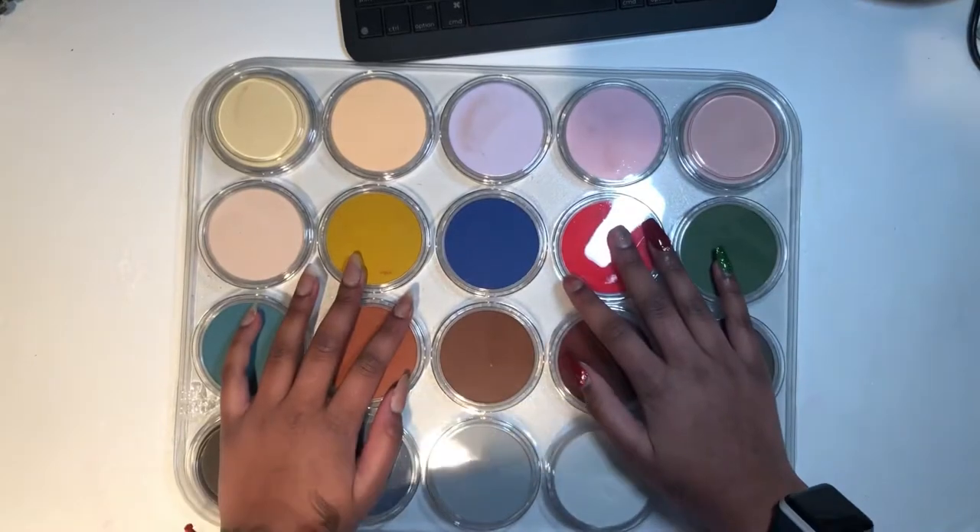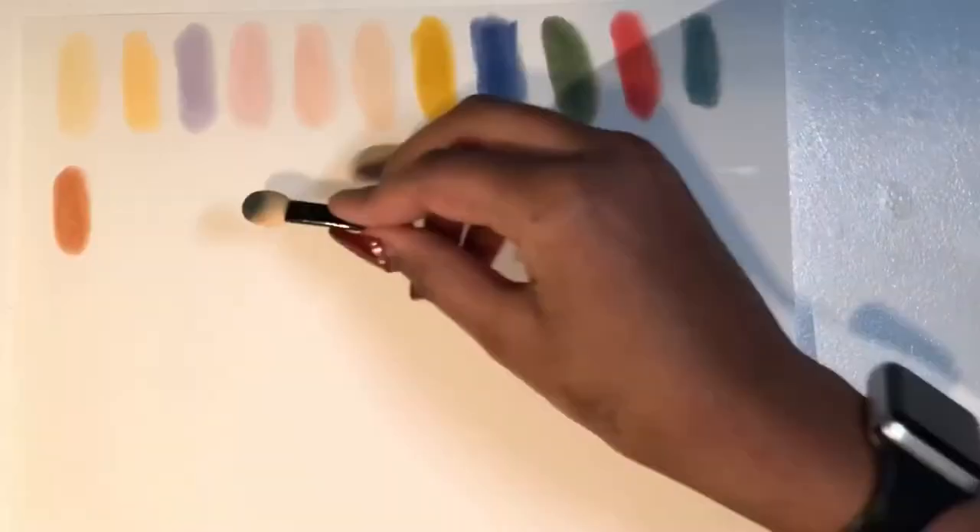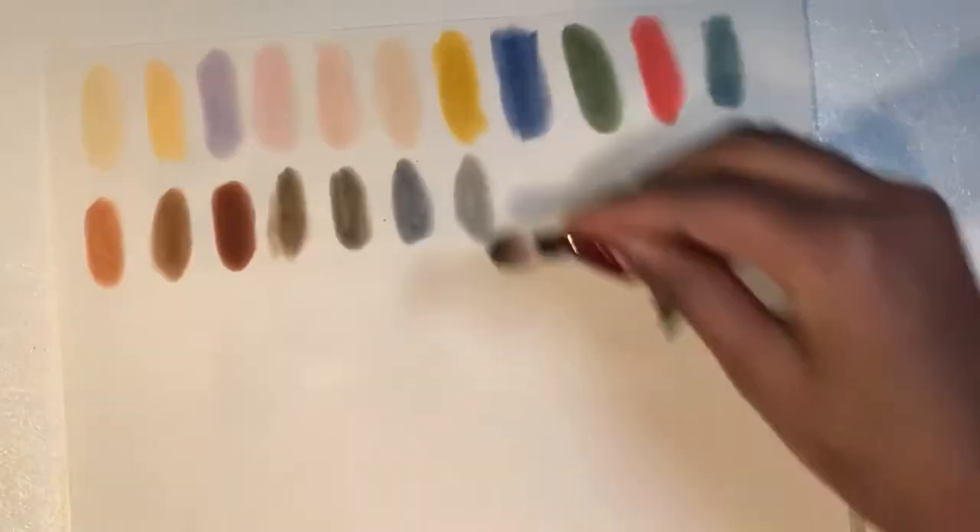Now let's get on to doing some swatches and trying them out for the first time. Most of the colors swatched really nicely, and now we're actually going to head on to doing a piece.